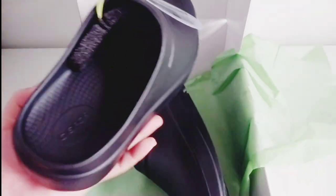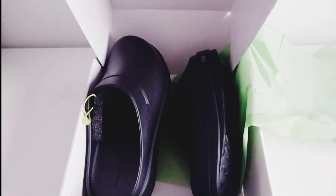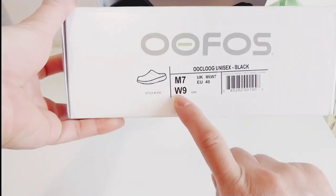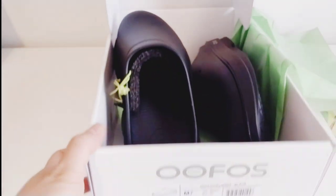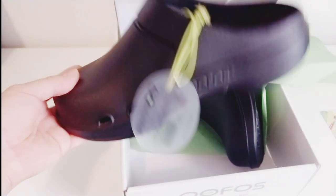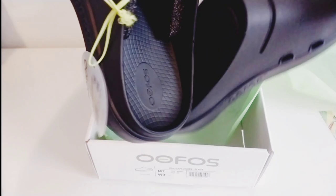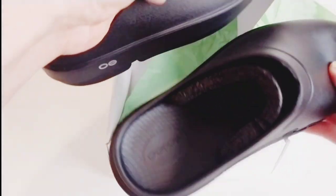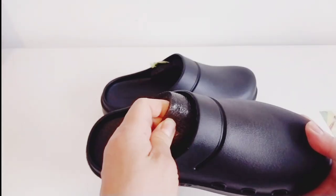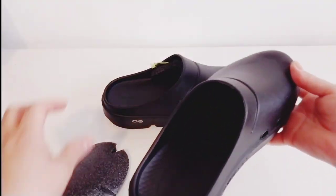It's a bit big, but I think not too big. Really lightweight guys! By the way, I got size 7 in men's and size 9 in women's, because they said if you wear socks you need extra space. Wow, I'm really impressed — this is the softest shoe I've ever felt. The other ones I have are soft too, but this one — and the price is $99.